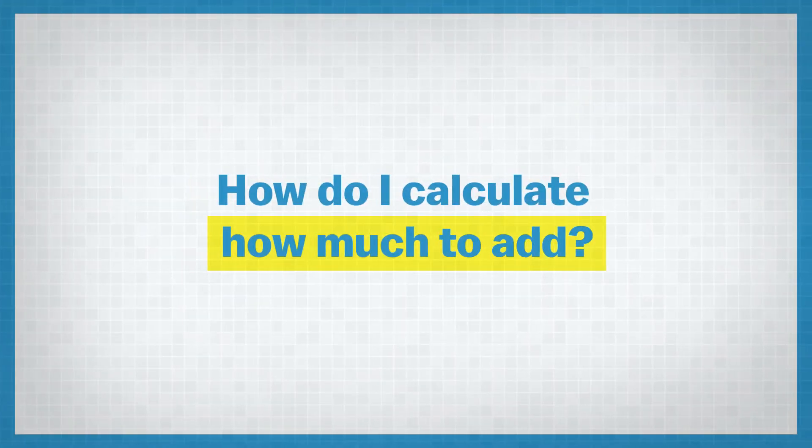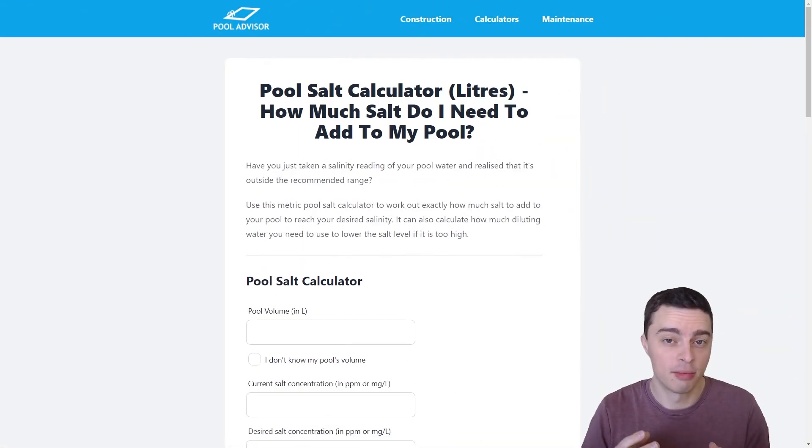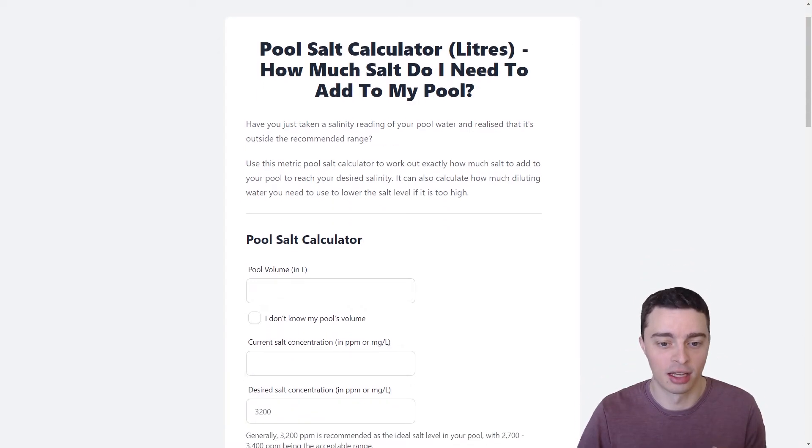How do you calculate how much salt to add, or how much water to dilute to lower your salt level? Well, I've actually created a calculator over at pooladvisor.com.au and that will run you through exactly how much salt you need to add or how much water you need to add to dilute out the salt concentration in your water. Here is the pool salt calculator over at pooladvisor.com.au — I'll have a link to this in the description below. It's 100% free for you to use, so please feel free to check it out. I think you'll find it a lot simpler than trying to do the calculations by hand.